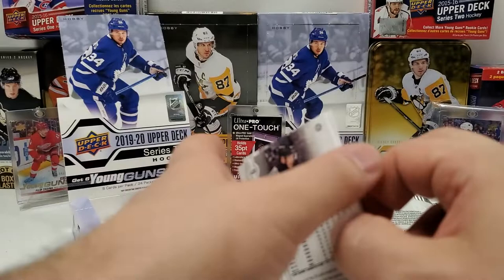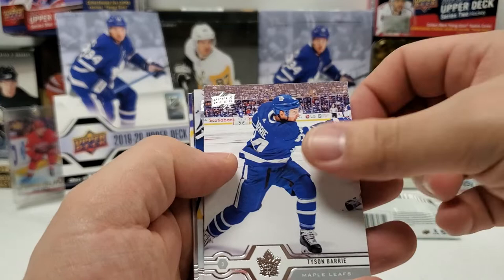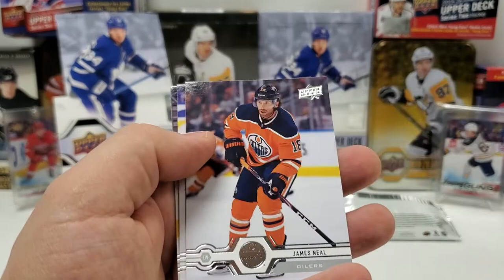Either way we're still doing other Young Guns. Nikita Zaitsev, Ron Hainsey, Pierre-Luc Dubois, Tyson Barrie, and it's our final Young Gun — Alexander Volkoff. James Neal, Andrei Vasilevsky, and Dustin Brown. So no Makar unless we get a bonus one — an Exclusive Makar or a clear-cut acetate.